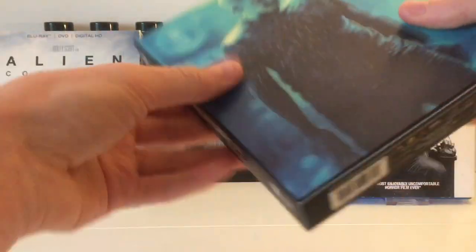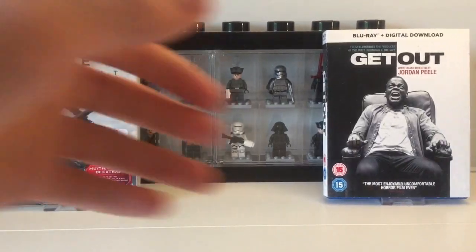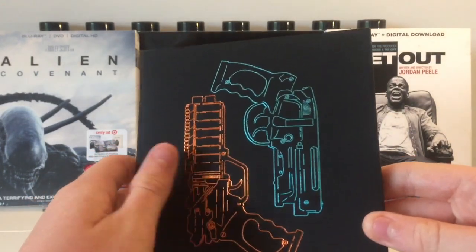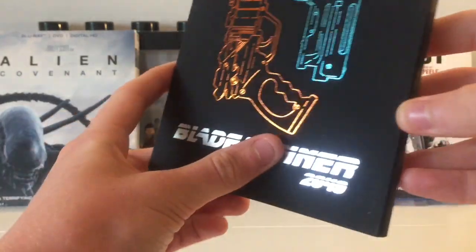So that is the full slip, and now we'll get into what's inside. Inside we have a little booklet. I really like that cover — there's a bit of debossing or embossing on it, it's just kind of textured. I love that cover.